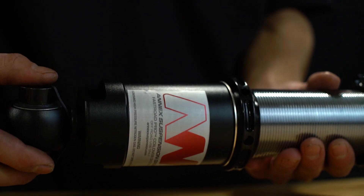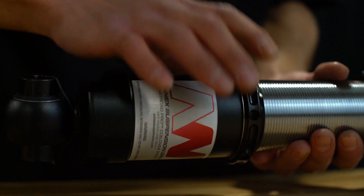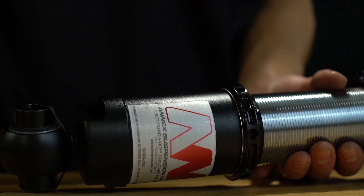During installation, all you need to do is set the ride height on all four corners and torque the lock rings to spec as listed in your service manual.